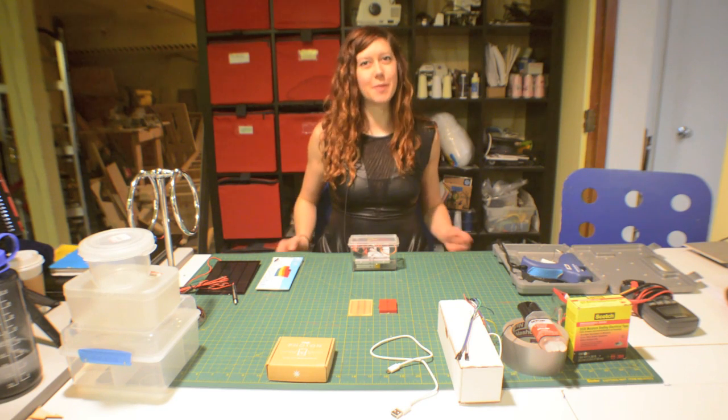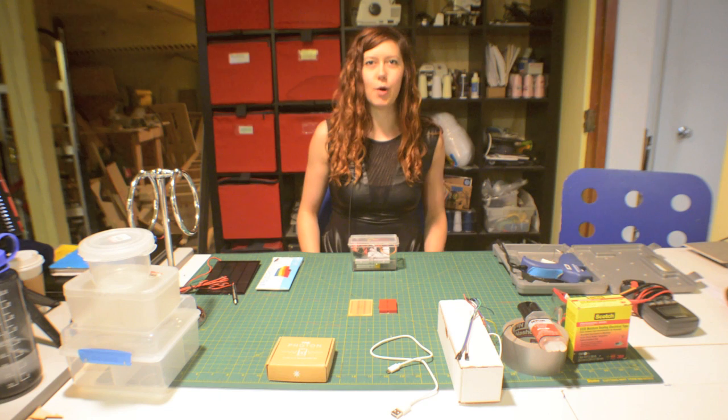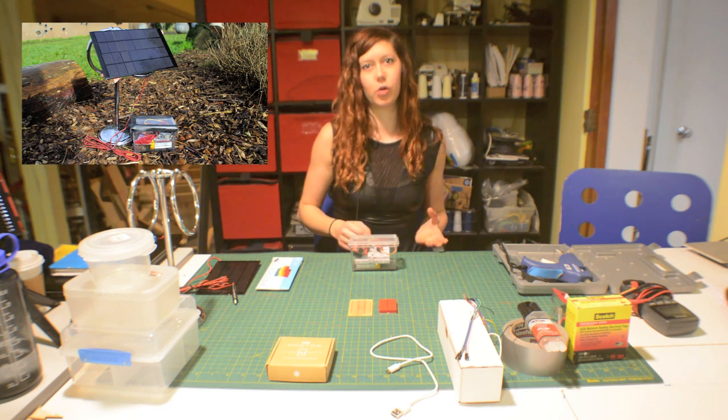Hey folks, I'm Jen Foxbot and welcome to MakerQuest. In this episode, I'm going to give you an overview on how to build a remote temperature sensor that you can put outside using the Photon microcontroller.